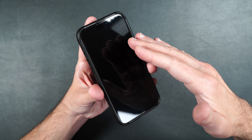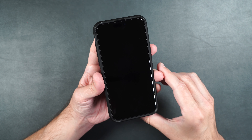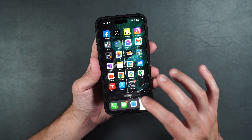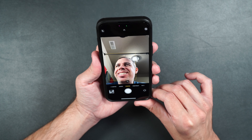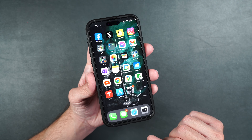Now this is a full covered screen protector, so it does cover your sensors and your camera, but we're going to test those out right now. Let's see how well it works with Face ID. Face ID works perfectly fine. Let's test out our camera — as you can see, it is nice and clear, no issues there. Touch is working perfectly fine.